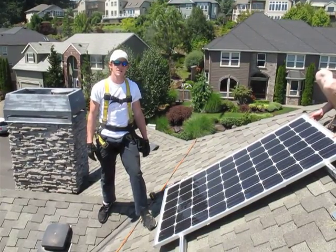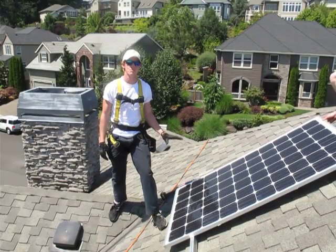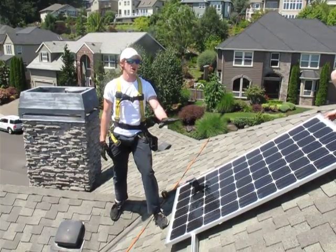Hi, I'm Mark Walter with Sunbridge Solar, and today we're going to talk about how to square the first module of an array, as that is the most important part to take care of while you're putting the modules down.